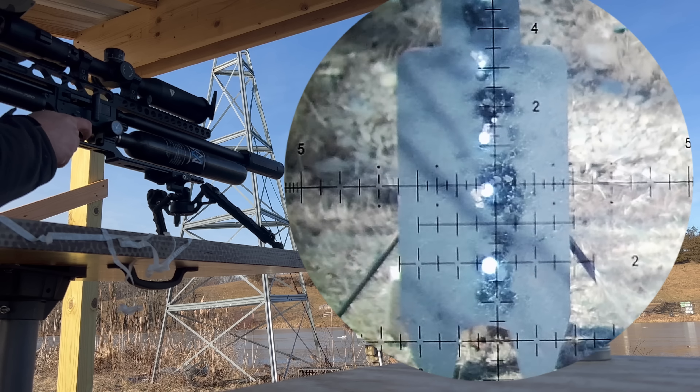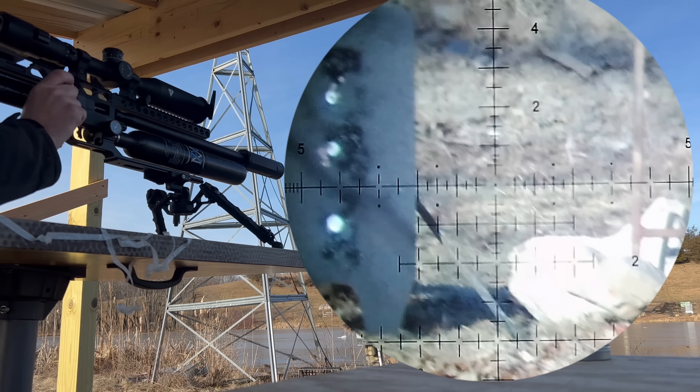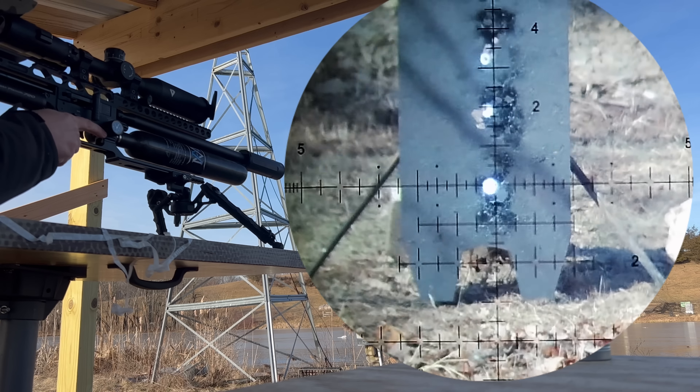Out of the tin, that's just incredible. And again, 110 yards. I hope you guys can see them — I can see the pellets in flight.